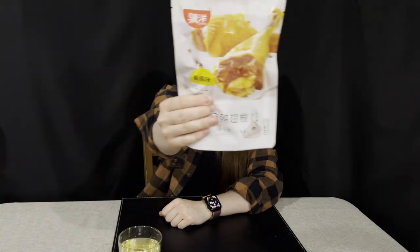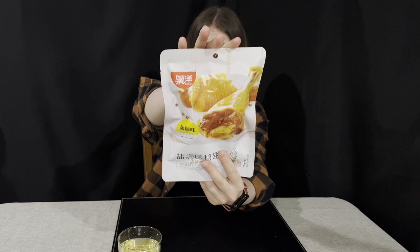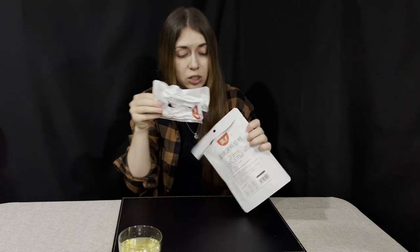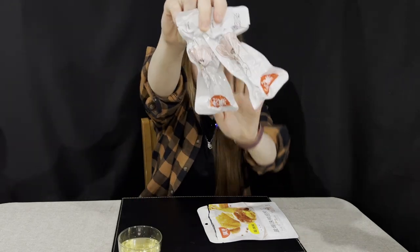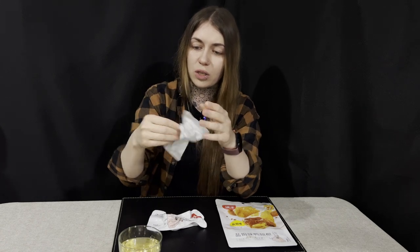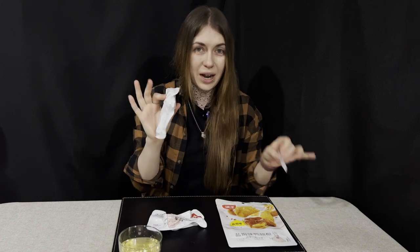Next I'm going to try the salted baked duck wings. It says there are two servings inside the packaging, so I'm assuming there are two pieces inside. I'm very curious — I've never tried ready-packed cooked meat like this before.